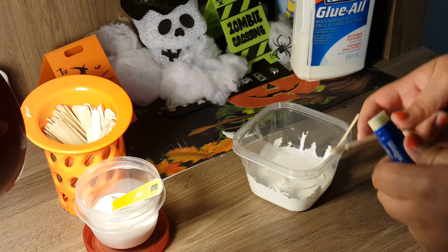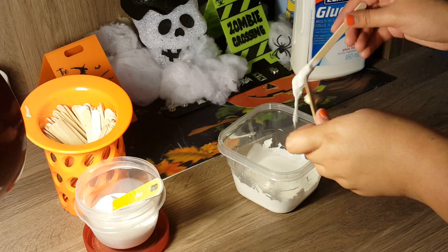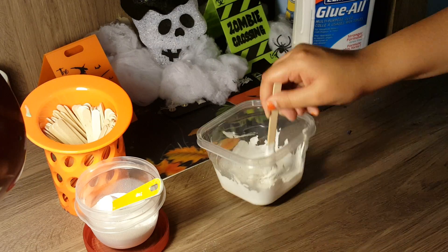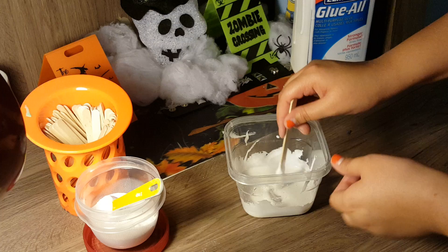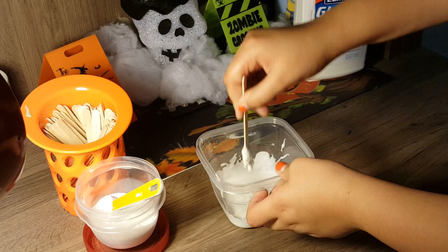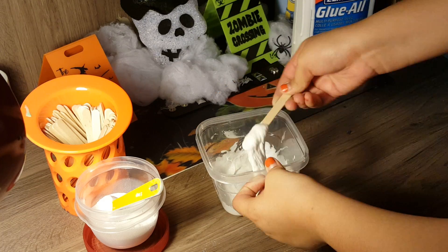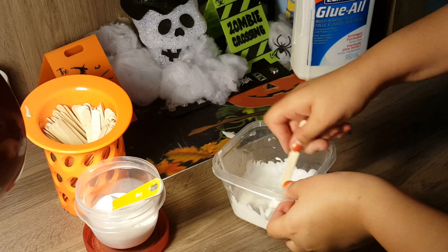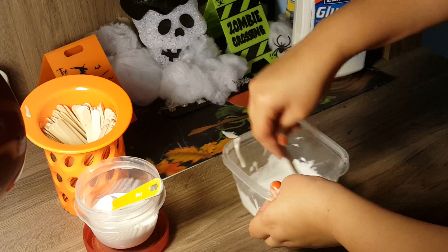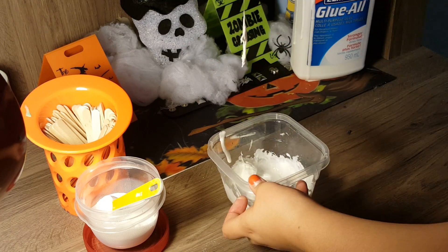My slime is still pretty sticky, so I'm going to get a little bit more lip balm and plop that into the glue — mush it up and continue mixing. The sodium borate sort of acts like a borax substitute and it makes a pretty good slime.